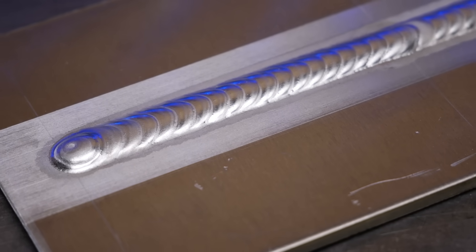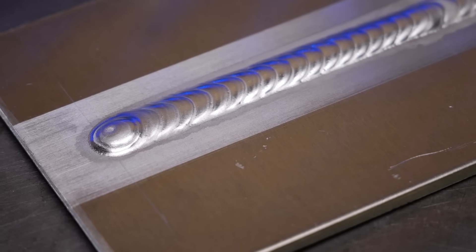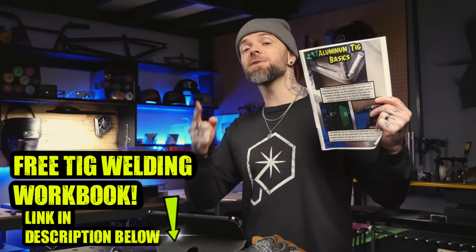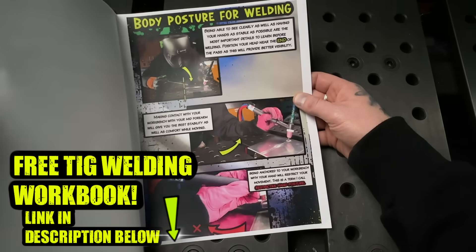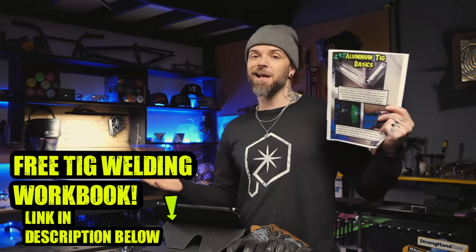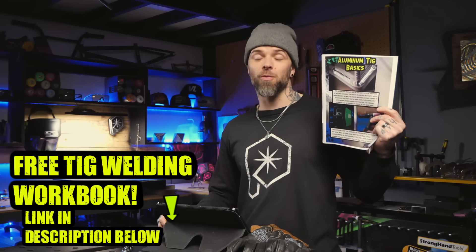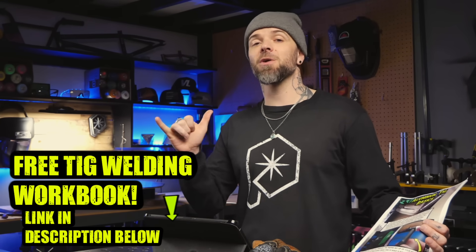We have no dipping, stable torch hands while welding, and we're feeding to the sweet spot. These are such massive things that every beginner should focus on. If you haven't done so already, go download this workbook — it follows along with every episode on my channel and you can use it with all the lessons here, and it's free. Do a random act of kindness for a stranger today. My name is Dusty James — Phil and Chill. We'll talk soon. Peace.